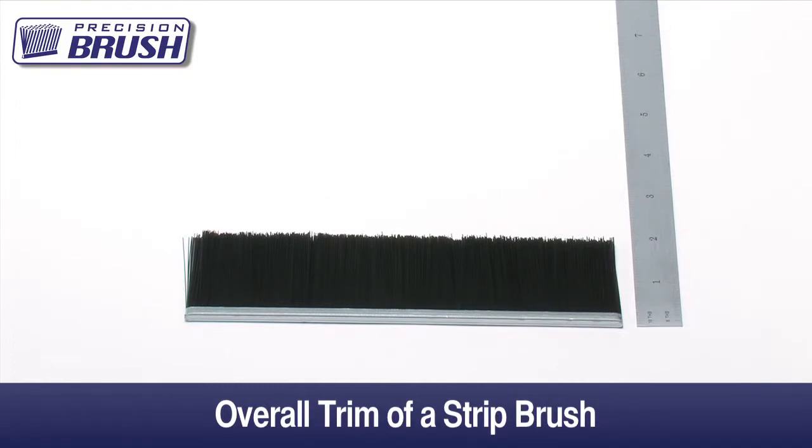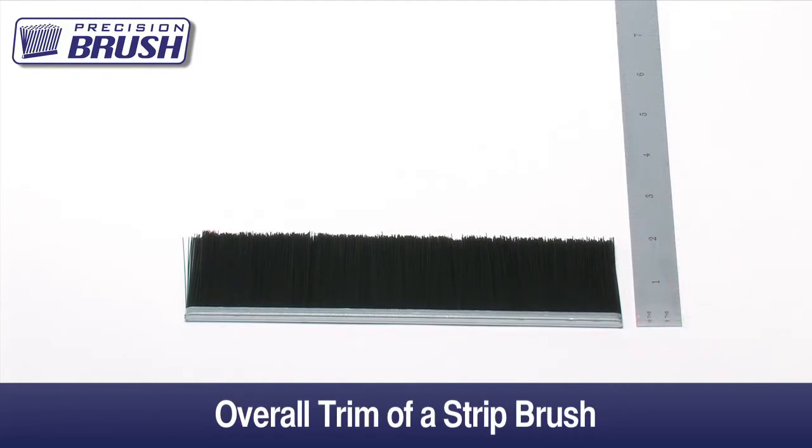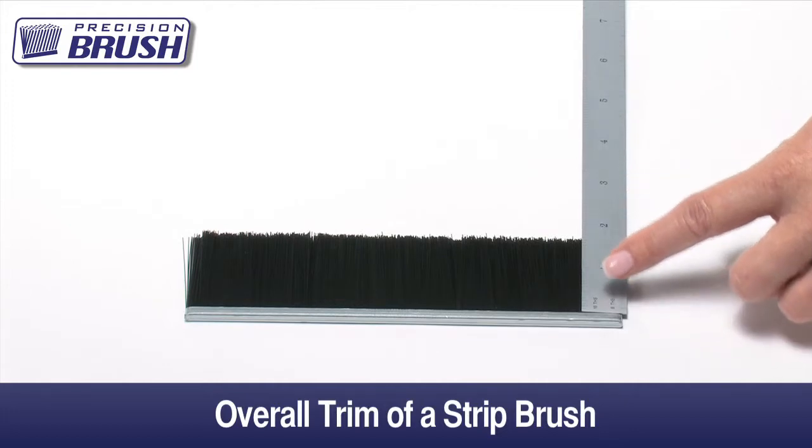The overall trim or OAT of a strip brush is measured from the tips of the filament to the bottom of the metal channel. If your application calls for a specific filament length, please let us know. That dimension is called the trim out and is measured from the tips of the filament to the top of the metal channel.